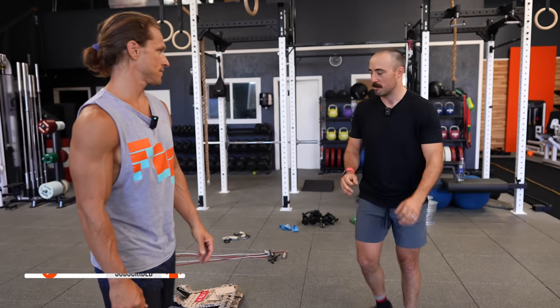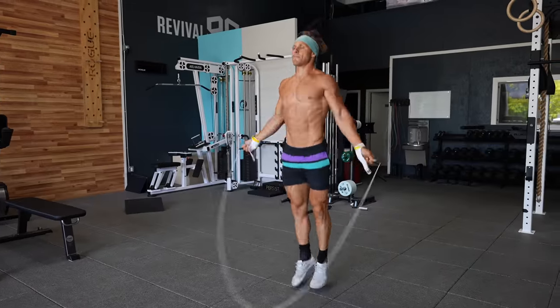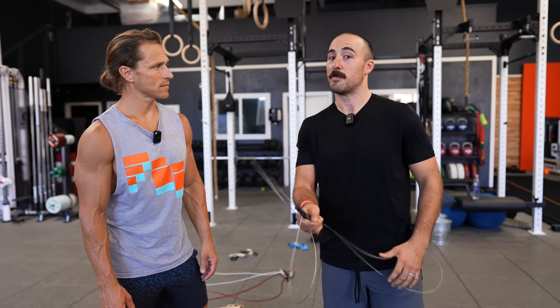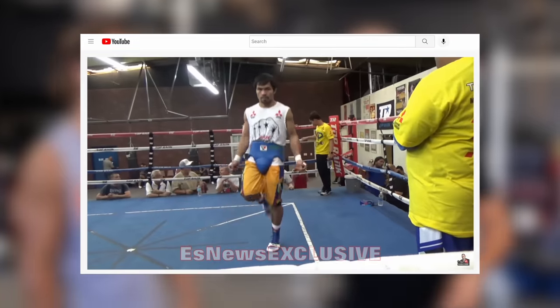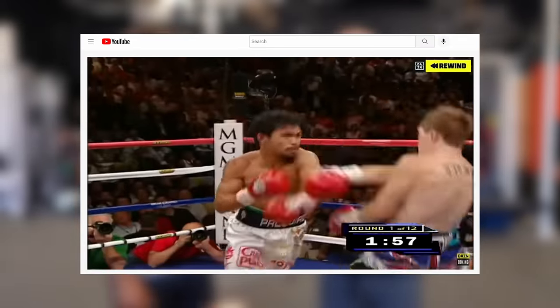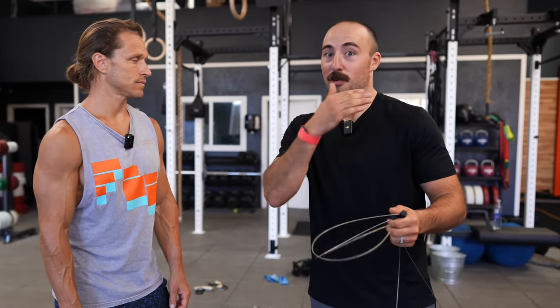I think this is the most underutilized conditioning tool. It takes up no space, everybody's got them, everybody has used them growing up. They're very cheap and you can use them in a lot of ways — and that is the jump rope. Now, the jump rope in modern fitness is often thought of as a CrossFit tool for double unders, but this is a tool used by some of the fittest people in the world: boxers. Their conditioning is ridiculous — they've got to go 10-plus rounds trying to knock someone out and not be knocked out.